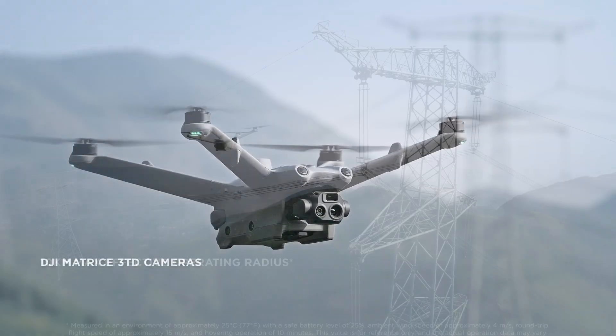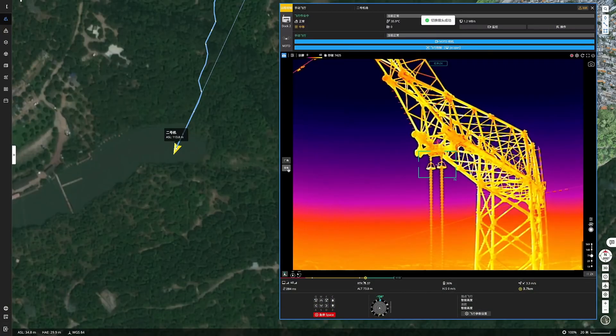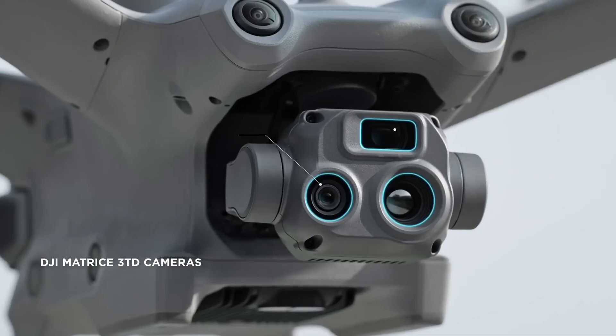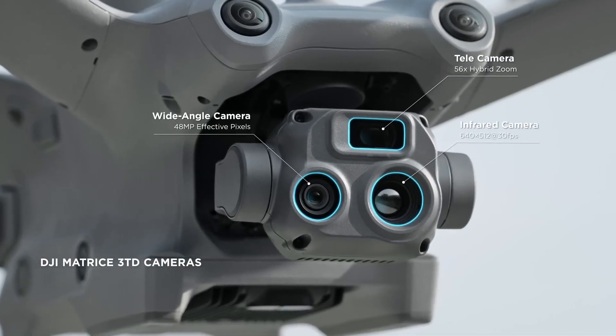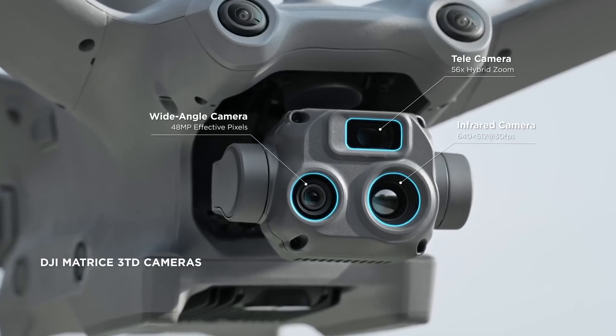The Dock 2 has two drone options, with the M3 TD being the thermal variant, which is better suited for security applications. It has a 10 kilometre flight range, a thermal camera with up to 28 times digital zoom, a 48 megapixel wide camera, and a 12 megapixel tele camera.